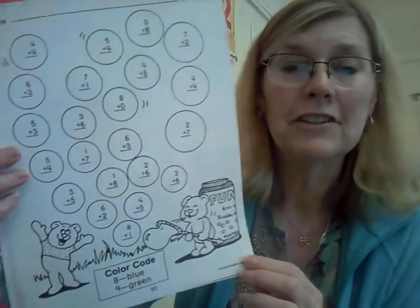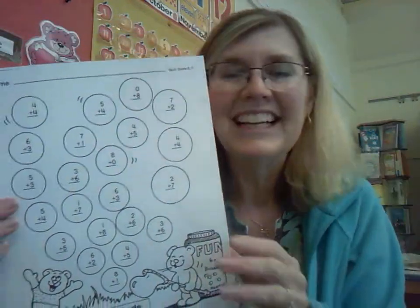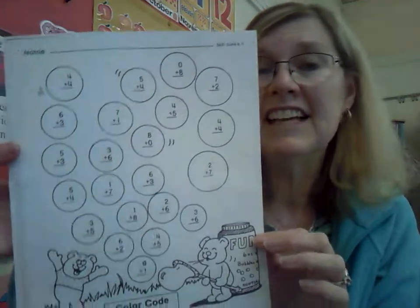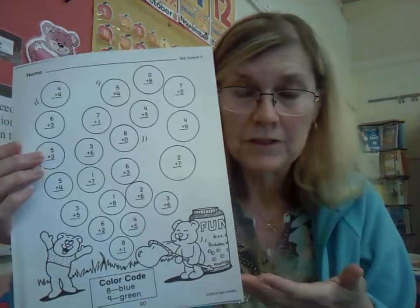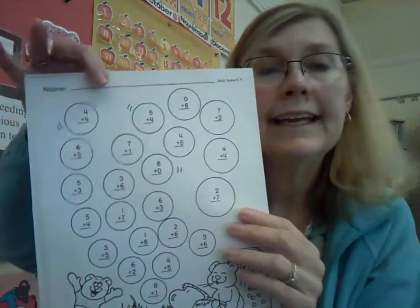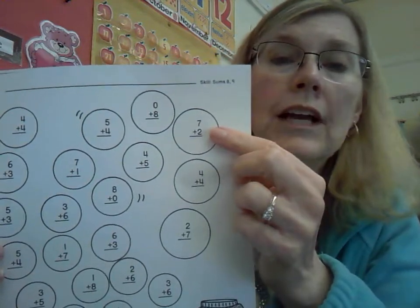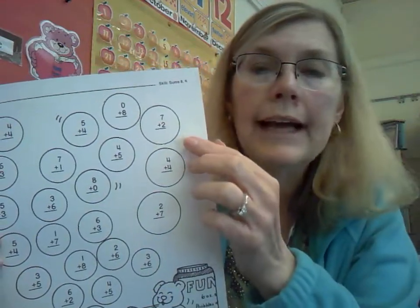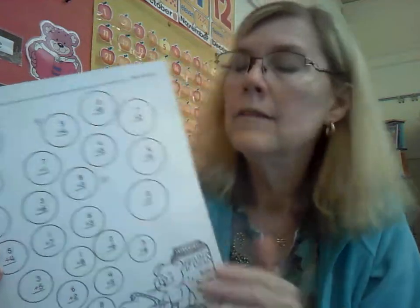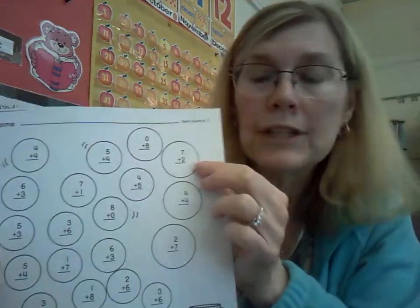It looks like this. You can see our little teddy bear friends are having fun blowing the bubbles just like the friends over there were. On each bubble is an addition equation. And you know how these work. You will take a pencil, and before you start to color, write in the answers to each equation with your pencil. These are all addition equations, so we're adding. You've got your plus sign there. There are no subtraction ones on this page. When you're adding, the answer you get is called the sum. So here's one: seven plus two equals nine. Seven plus two equals nine, so you'd write nine in there. You do that for all of them.